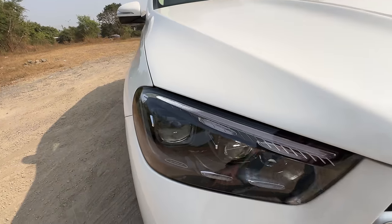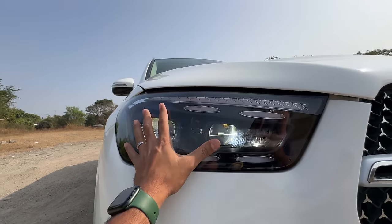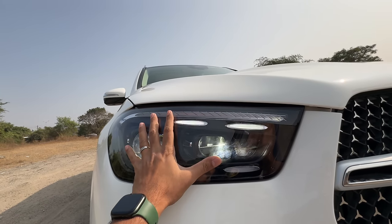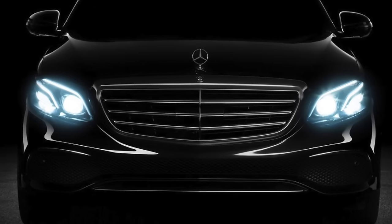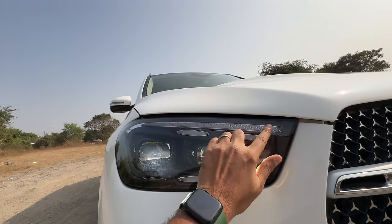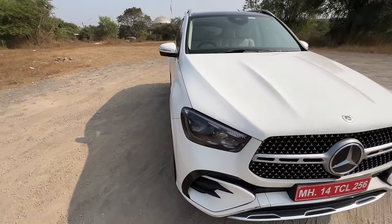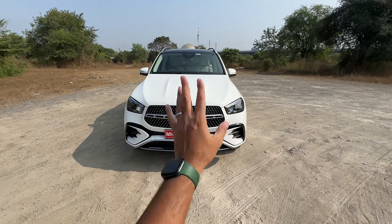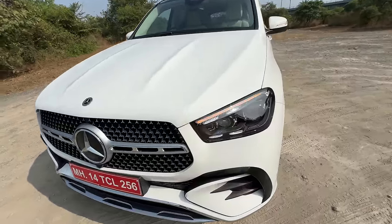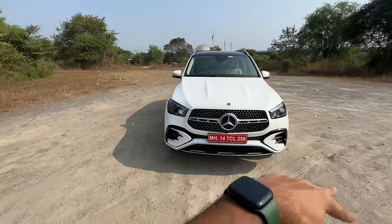The lights also do a dance when you turn them on at night — they actually move. These are multi-beam LED headlights. Earlier this car had two DRL lines to signify it's the E-Class of SUVs — the C-Class had one, the E-Class had two, and the S-Class had three. They've gone away from that now; it just gets a single DRL line. The indicator doubles up as the DRL.